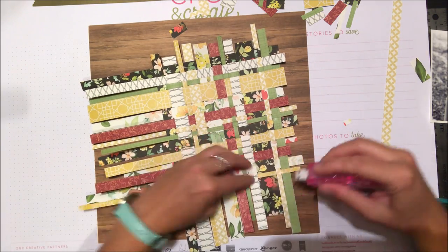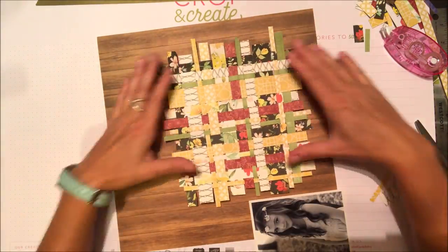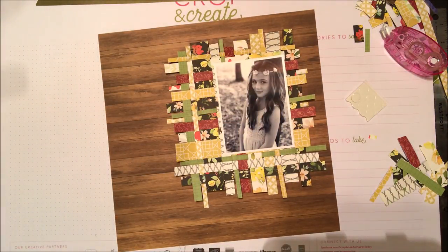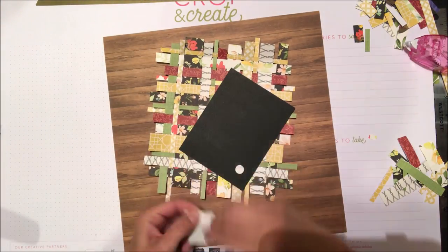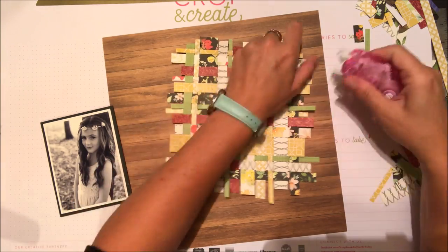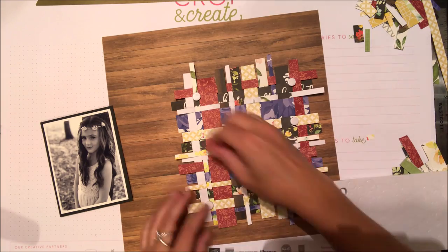It's a really pretty look that gets a lot of patterned paper onto your page. I'm adding my photo now, turning the mat the way I like it, snugging everything in one last time, and then adding the photo with some black cardstock behind it as a photo mat — because there's so much busy patterned paper that the mat helps balance everything. I'm using foam adhesive to pop the photo and mat up off the page so they're not just lying flat.